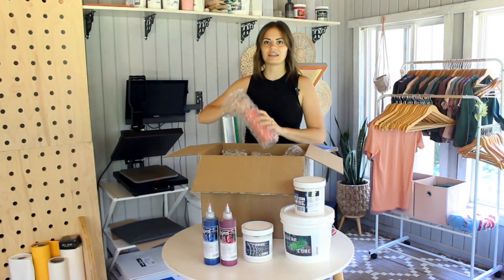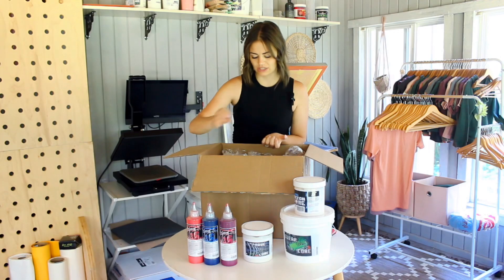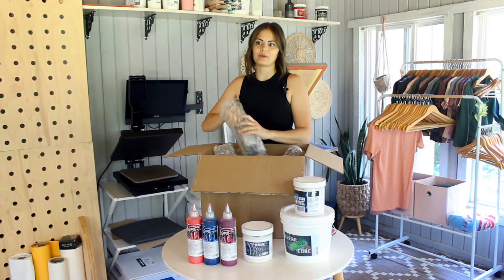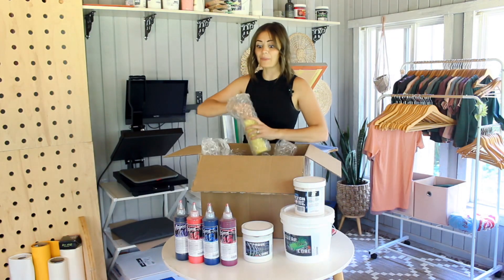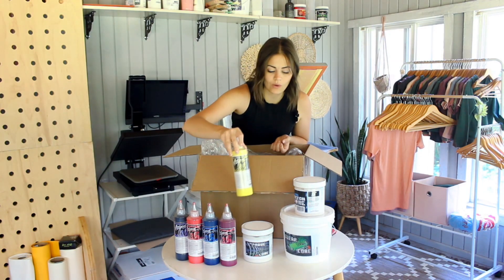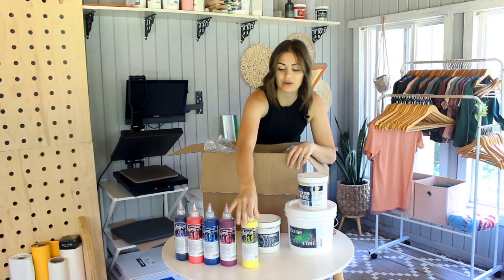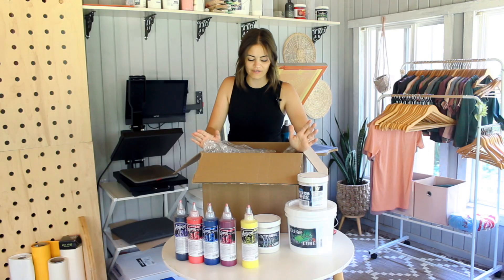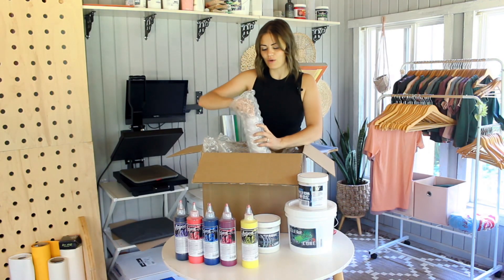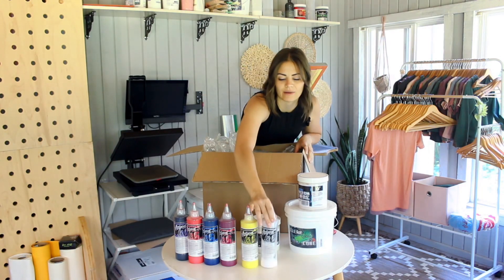I think there are so many color variations you can do when printing shirts that just add a little bit of uniqueness to what you have to offer. I'm really excited to pick my own different Pantone colors, to be able to look at a book, take the swatch, put it next to a shirt and find the perfect color that will go with that shirt, and to actually make my own colors. I'm just really excited about this.